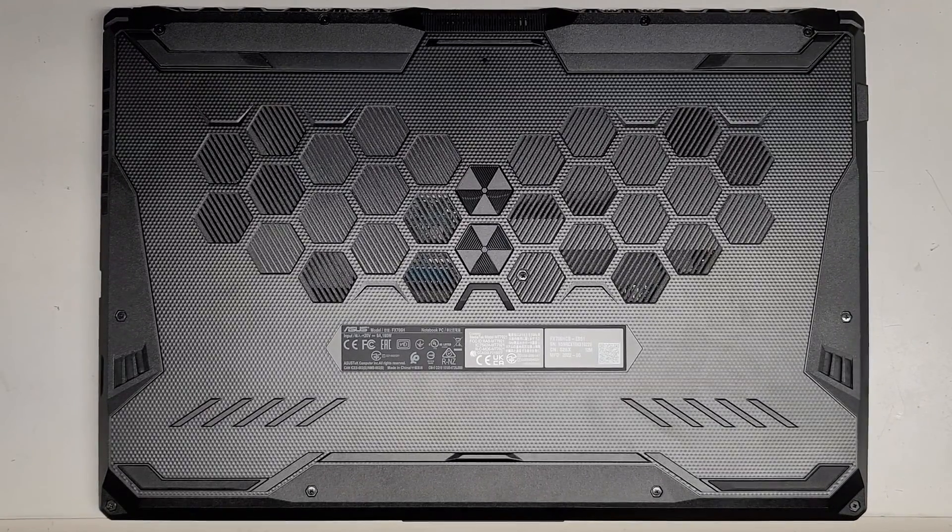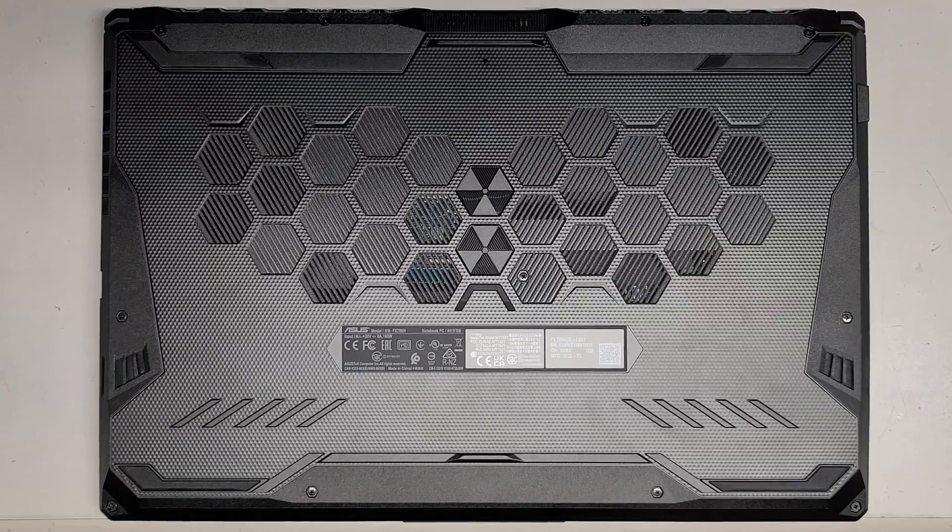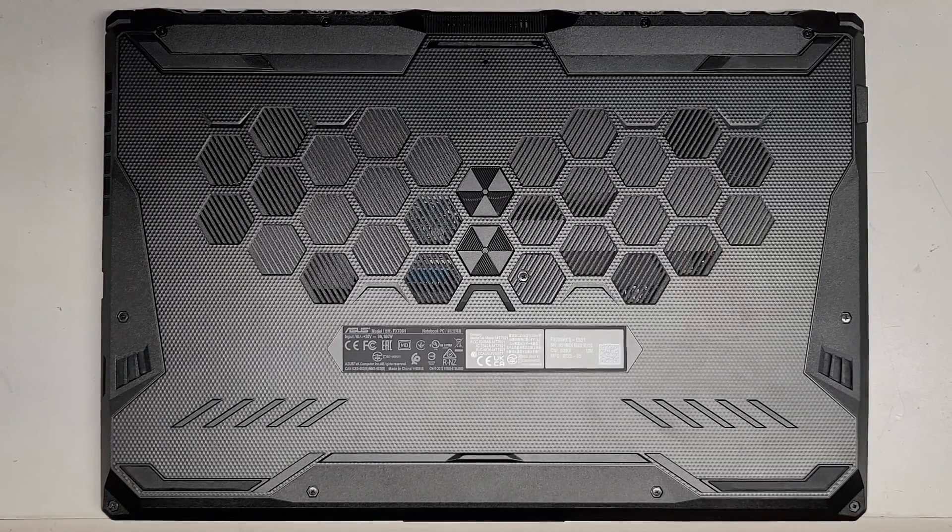Alright, so I'm going to be showing you how to open up and disassemble this ASUS. This is a Toughbook model FX706H or the full model FX706HCB-ES51.